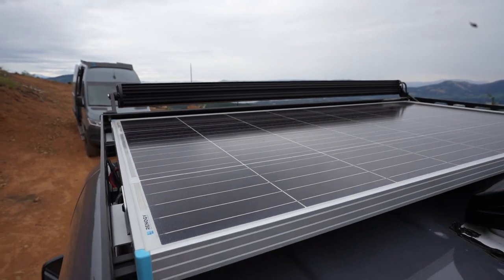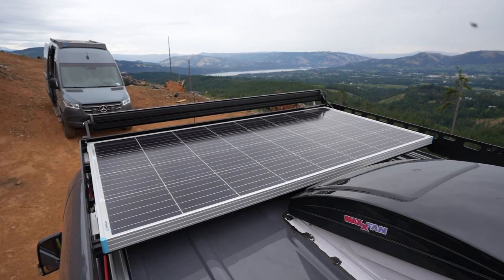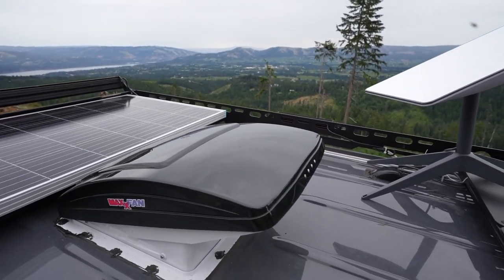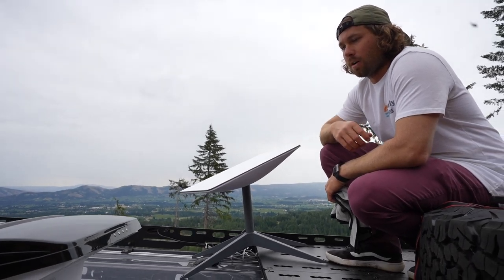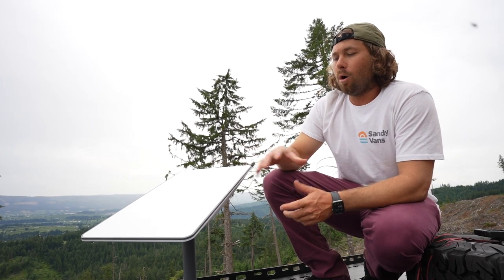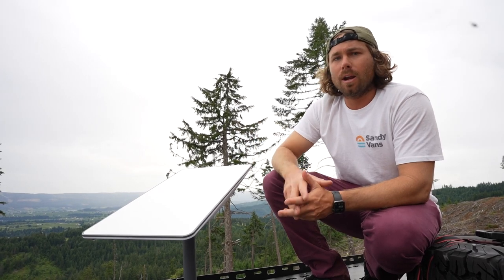On top of our vans, we have a 175-watt Renegy solar panel to charge up our two 200-amp-hour lithium batteries. We also always install our max-air roof fan vents, which help intake and exhaust any fumes or smells and circulate air really well. The pride and joy of this van build is the Starlink system, a mobile satellite internet you can set up pretty much anywhere in North America and other parts of the world.